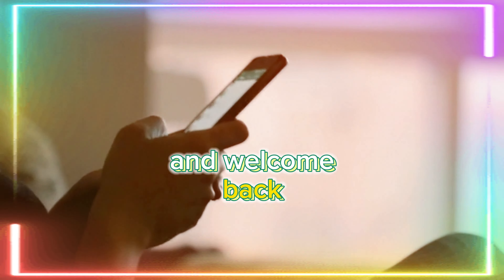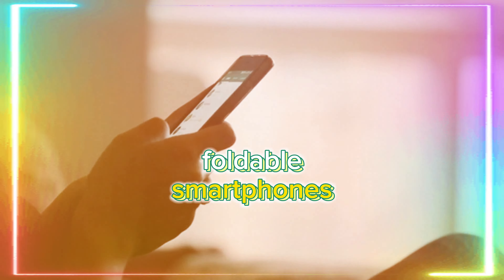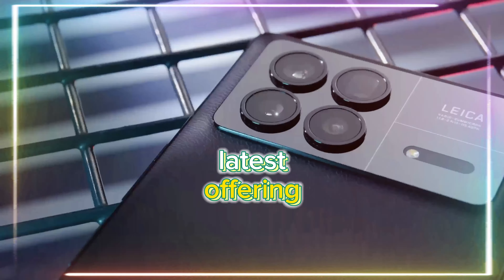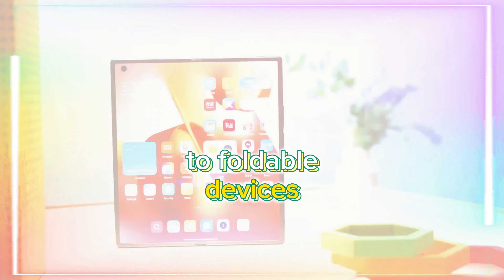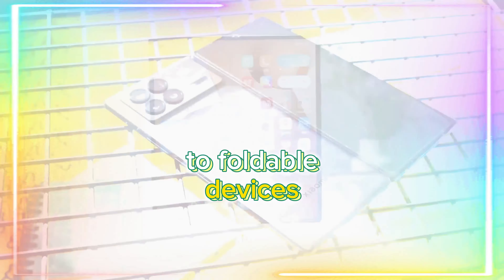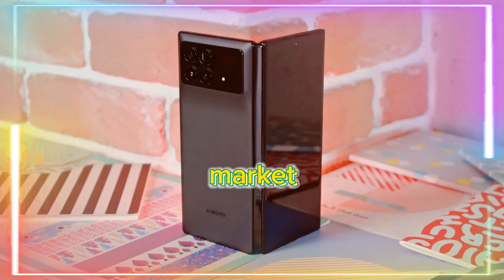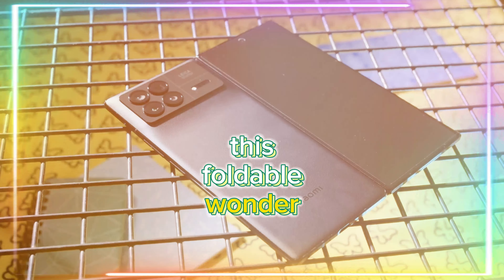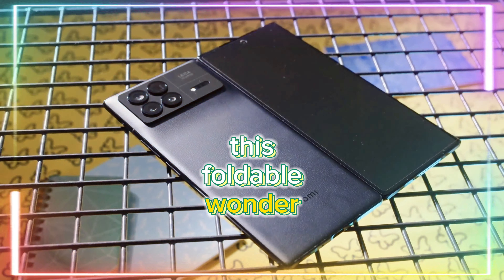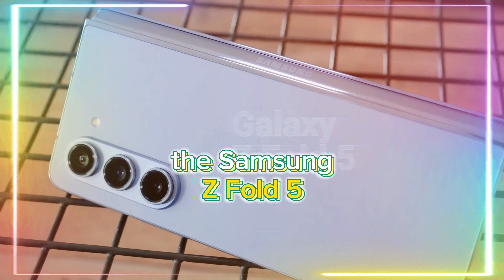Hello everyone, and welcome back. Today we're diving into the exciting world of foldable smartphones with a close look at Xiaomi's latest offering, the Xiaomi Mix Fold 3. While the market is no stranger to foldable devices, Xiaomi aims to make a significant impact, especially in the Chinese market. In this review, we'll explore the innovations packed into this foldable wonder and whether it stands as a worthy competitor to the Samsung Z Fold 5.